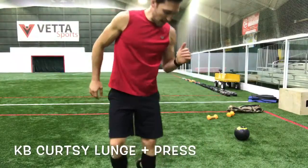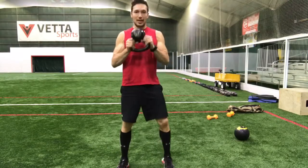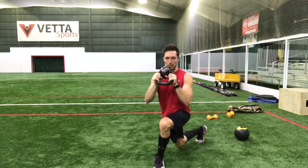Good morning everybody. Got a curtsy style lunge for you today and this one I'm going to pick up a kettlebell. I'm going to hold it like so right here. My curtsy lunge, I'm going to reach back and behind me a little bit right here. So I reach back and behind.